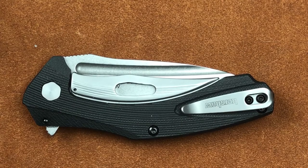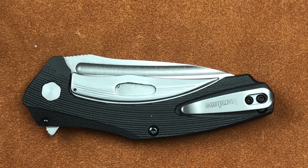Welcome back everyone. I'm Zell and today we're talking about the Kershaw Natrix Model 7007.